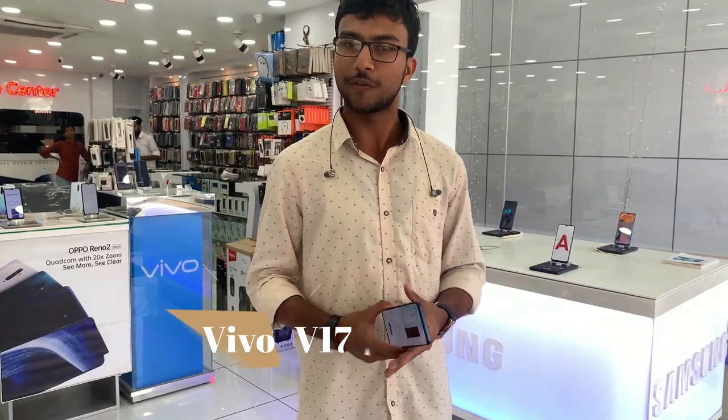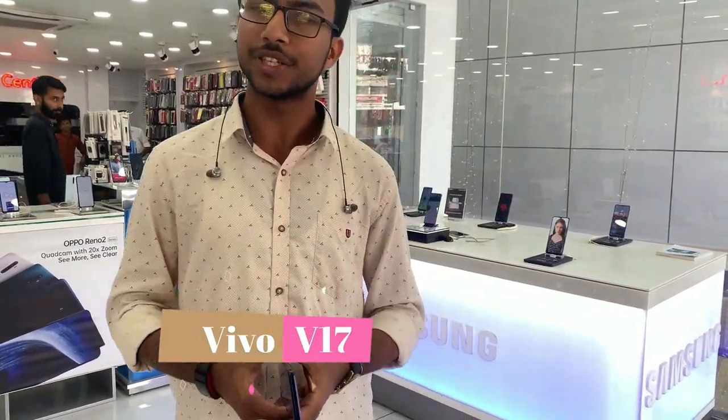Hello friends, welcome to our YouTube channel. We are going to review the Vivo V15 Pro.